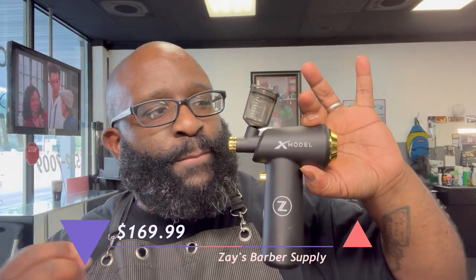As far as actual use, this is one of the smoothest airbrush compressors I've used. This is more or less me saying: go buy this, go try it out, you're gonna love it. I think it's $160 to $169 — kind of pricey — but so far I've had no problems with clogging or it not spraying. We'll see how it holds up over time, but as of right now, definitely try the Zay's Barber Supply X model compressor. Buy the package — it comes with everything you need.